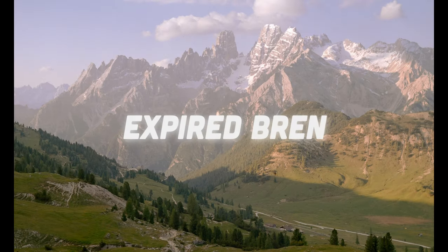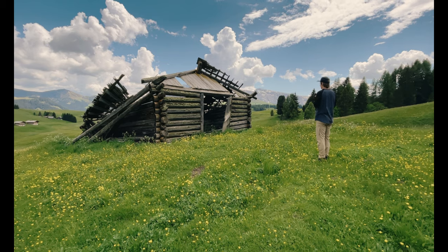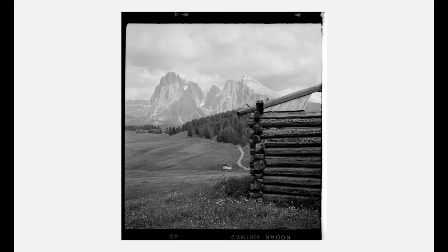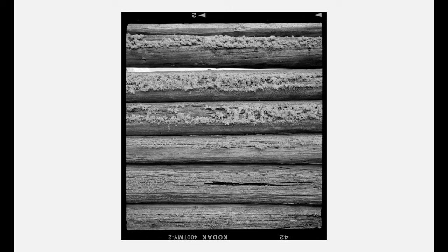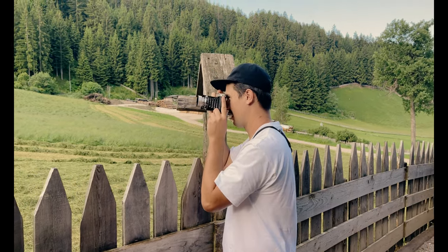About one year ago, I had the opportunity to go on a once-in-a-lifetime trip to the Italian Dolomites with my good friends Basti and Joris. This was an amazing trip. I got to take an absolute boatload of photos with my Pentax 67, with my Olympus OM-4 Ti, and then with this little 1950s folder camera that you might not recognize.